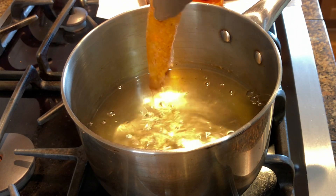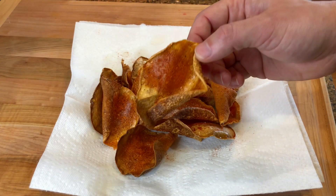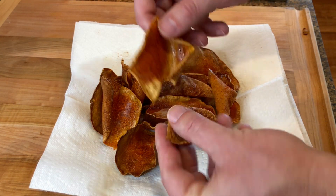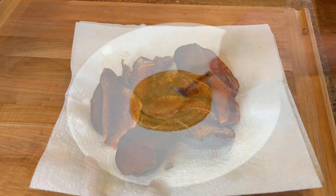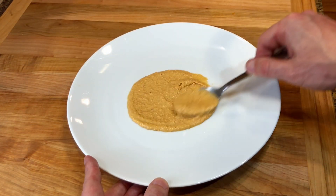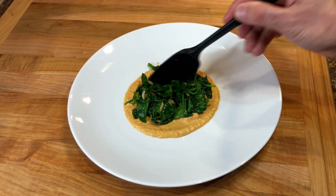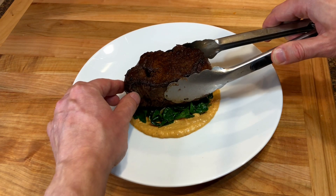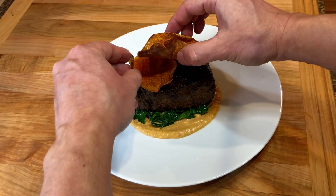Drain the chips over some paper towel and sprinkle them with some salt and extra paprika. I am serving them today with some roasted red bell pepper hummus, some wilted spinach with garlic, a seared beef tenderloin, and then topping it with the chips.